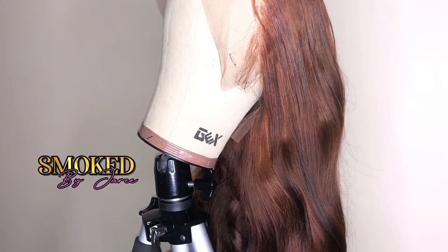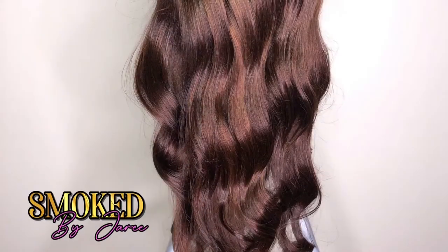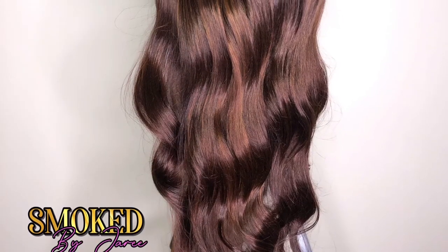Hey queens, it's your girl Geray aka Smoked by Geray and welcome back to my YouTube channel. In this tutorial I'm going to teach you guys how to color your wig cinnamon brown.